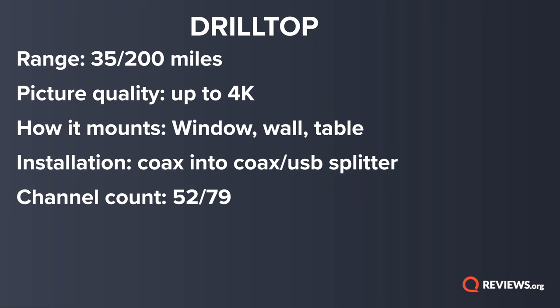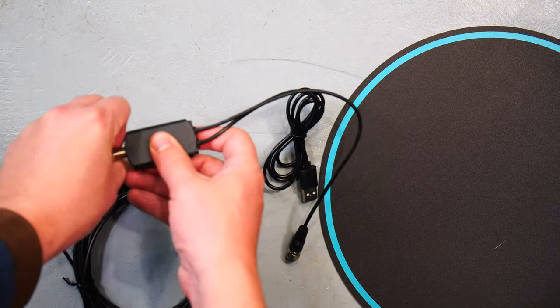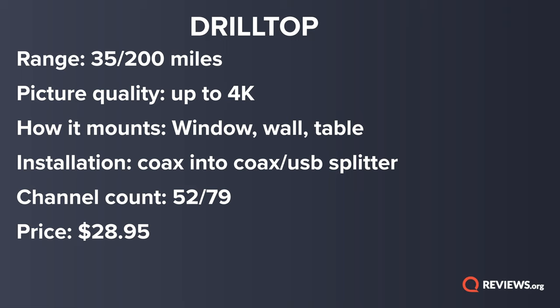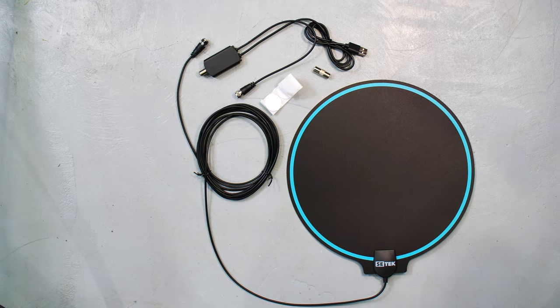As far as the performance, I got 52 out of 79 channels. Out of all of the antennas that I tested today, this was the highest channel count. Without the amplifier on, I did get slightly fewer channels — none that I cared about. But with the amplifier on, I was able to get slightly better picture with a little bit fewer streaming artifacts — those squares and things that appear on the screen as you're watching. As for the price, it comes in right at the average for an HD antenna like this. With that average price but above average performance, I'm going to give this one 4.5 stars out of five. I do wish it looked a little better, but maybe it's right up your alley aesthetically.